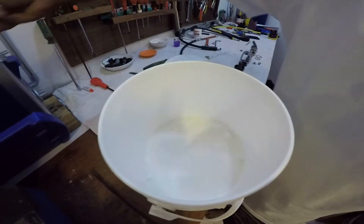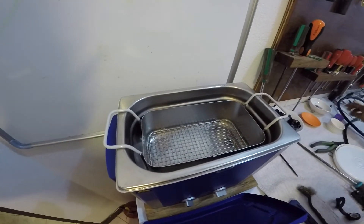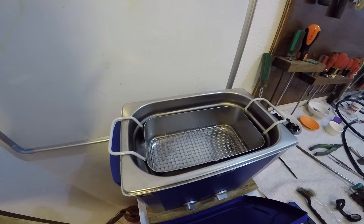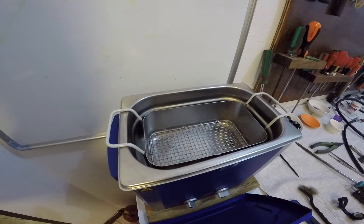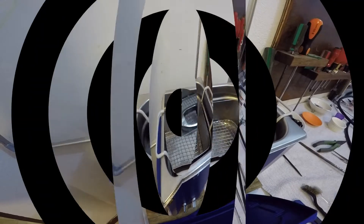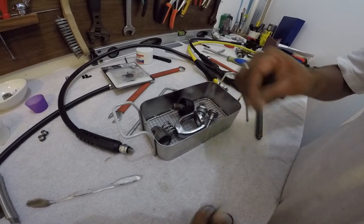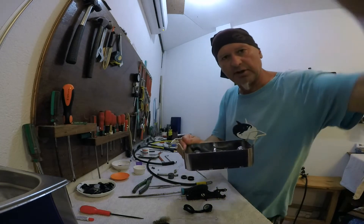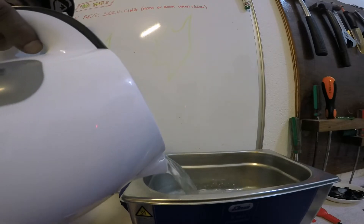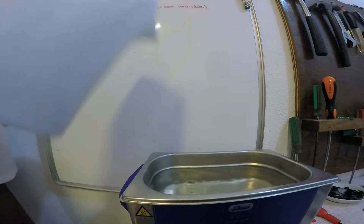Для ультразвуковой ванночки мы используем специальную соль для хорошей реакции. Вот наша ультразвуковая ванна, куда мы сейчас добавим воды — у нас будет специальный раствор для очистки металлических элементов регулятора от зеленого налета. То, что мы будем обрабатывать в ультразвуковой ванне, складываем в специальную ванну с сеточкой. Абдул наливает горячую воду, и сюда же отправятся не только металлические, но и резиновые элементы.